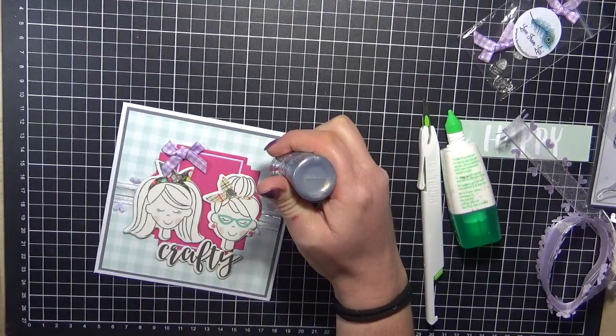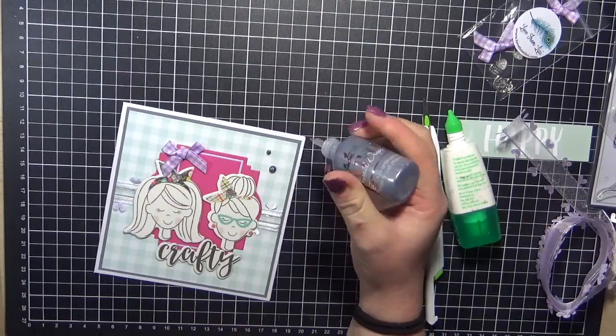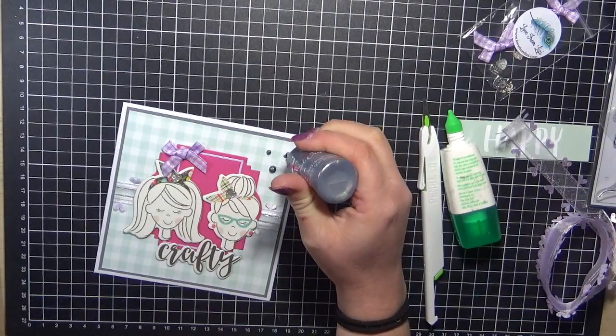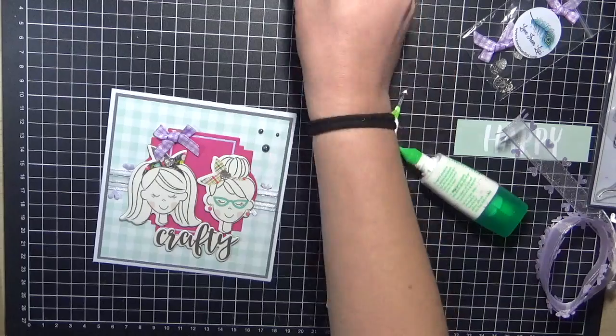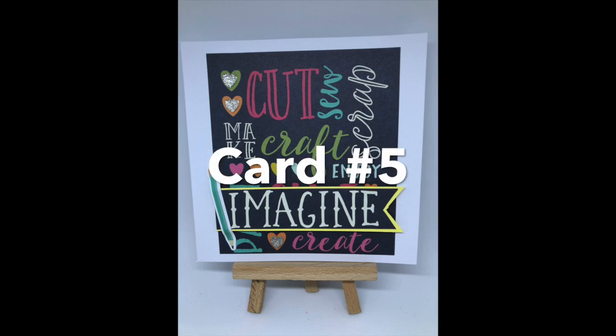Just putting those drops on now — please be very very careful. I also have a habit of touching these once I put them down, so make sure you put them completely out of the way. Card number five.